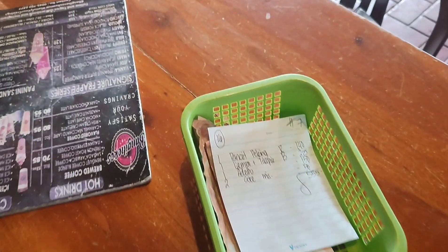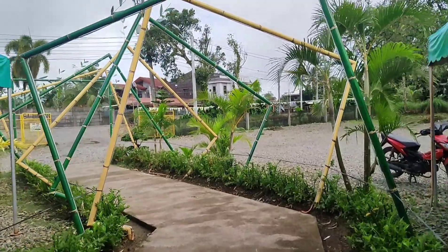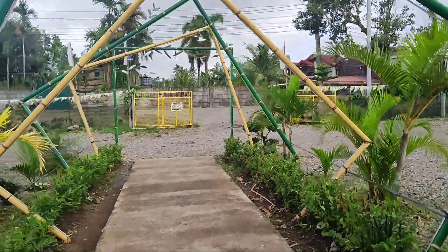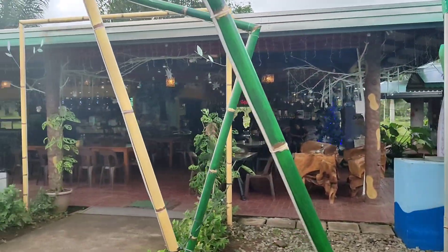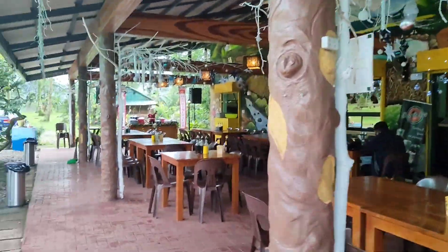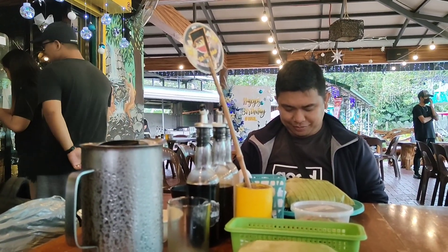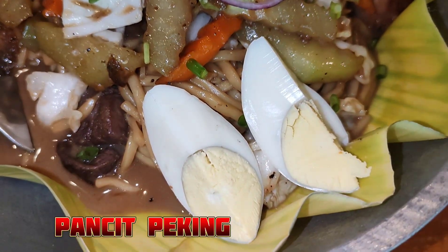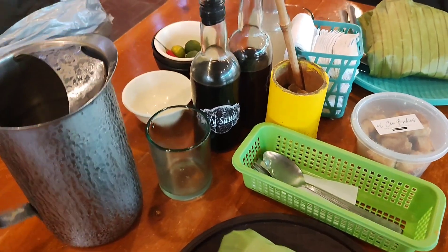We'll be right back. We call this binalot because it is wrapped with banana leaf. And we have free soup.